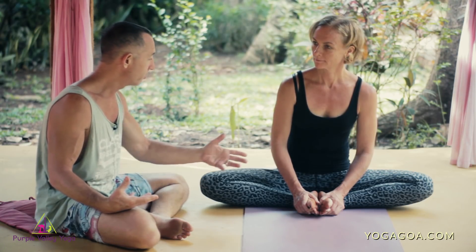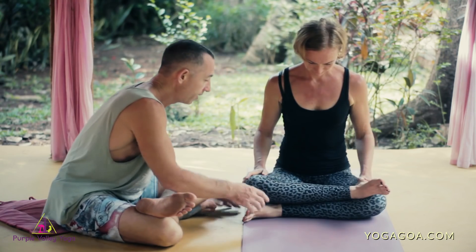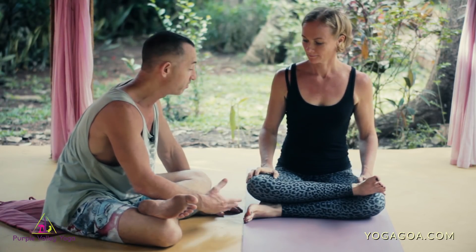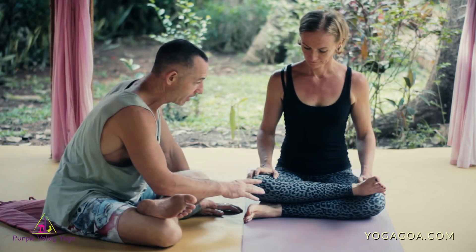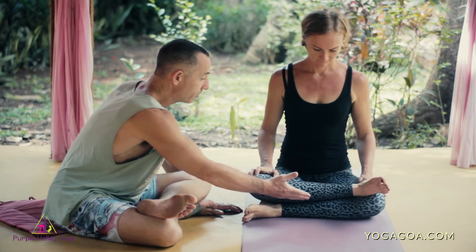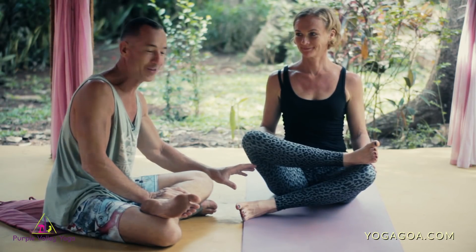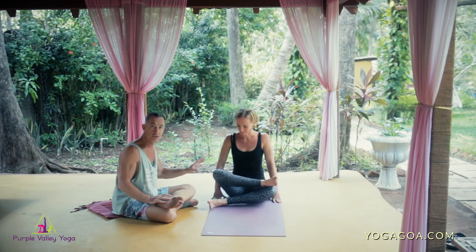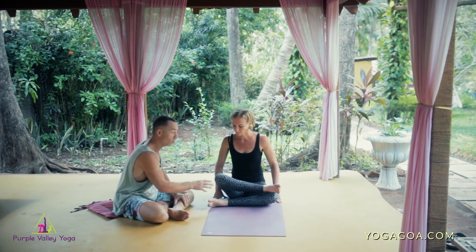We can test our ability to externally rotate the hip by doing something like double pigeon — stacking one shin on top of the other, with shins parallel. The tendency is for the bottom leg to tuck under or the foot to slide down the shin, which makes it easier but hides the fact that you need to work on external rotation. If your feet are level and parallel, you've got good external rotation and it's probably not your restriction in Baddha Konasana. If your knees are up high and you're even dropping back a little bit, that means external rotation is going to be one of your major problems.